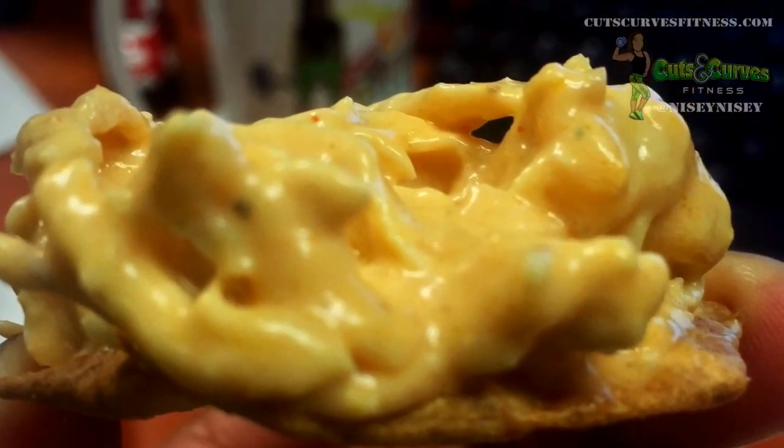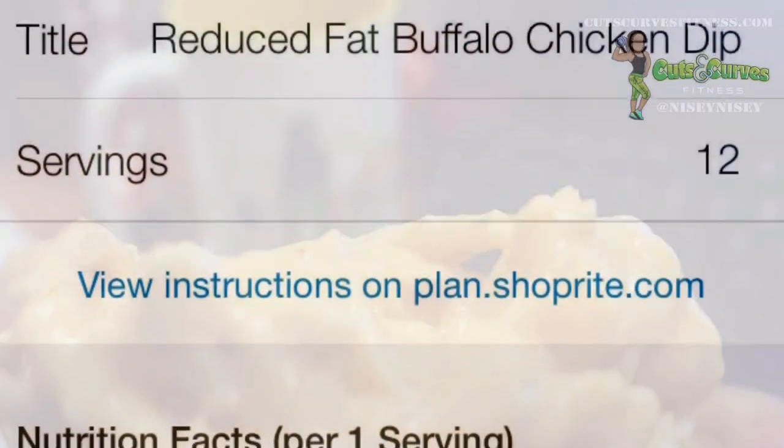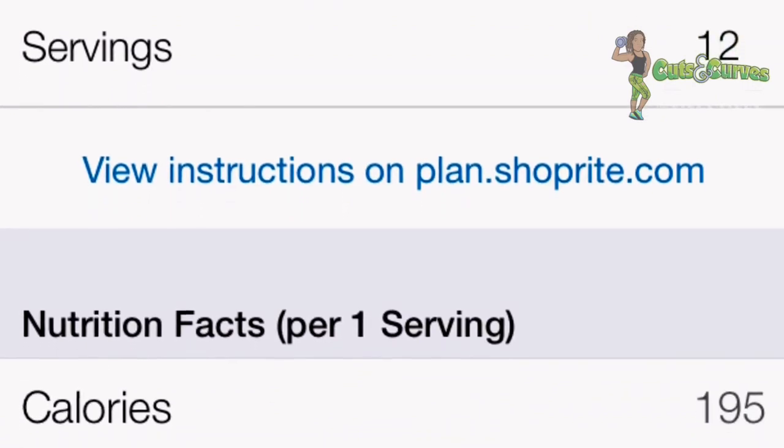It's so easy. Here's a quick macros breakdown: five grams of fat, eight grams of carbs, 28 grams of protein.